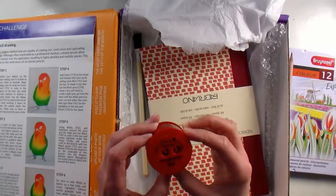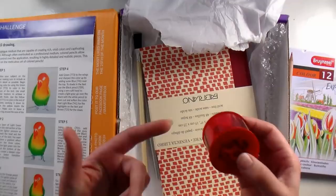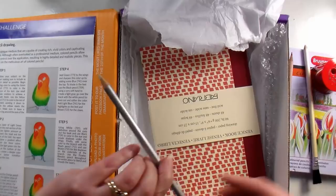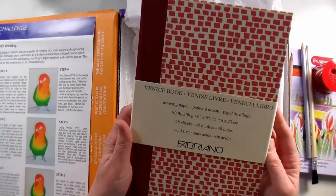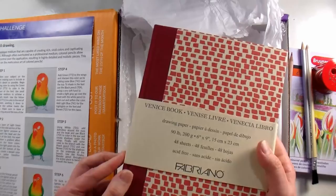We have a pencil sharpener by the Coombe brand, and I do like their sharpeners. I was bummed because I had another one — a long-point one — and I lost the little cover that holds the shavings, so that's nice. There is a perfection eraser meant for erasing colored pencils or ink. There is a fine-tech blending pencil for smooshing your colors together so you can blend them without solvent. And finally we have a Fabriano — oh I love Fabriano — Fabriano Venice Book drawing paper, 48 sheets, 90 pound. That is some thick paper — I'm excited to use this. I've used their watercolor paper for years, so I'm excited to try the drawing paper.